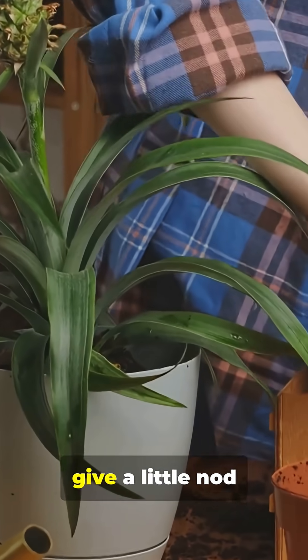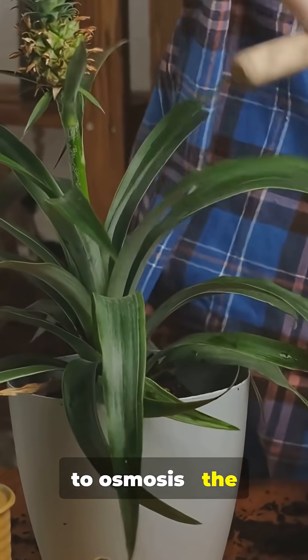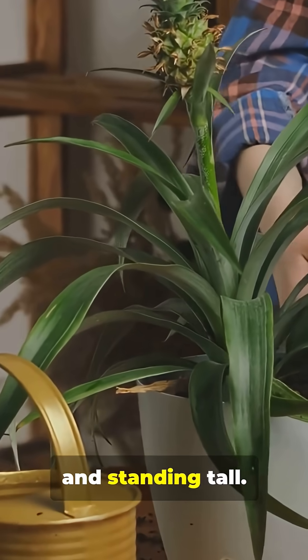So next time you water your plants, give a little nod to osmosis — the silent force keeping them happy, healthy, and standing tall.